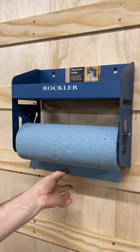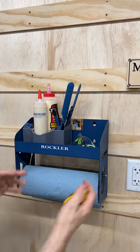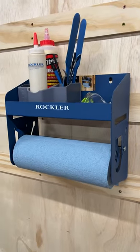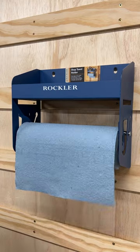The top tray keeps dust off the paper towels and provides plenty of space for storing a glue caddy, cleaning supplies, or whatever else you need. This will be great on the cleat wall, or it could mount to a single stud or even a standard pegboard. But seriously, does it hang to the front or to the back? Let me know what you think in the comments.